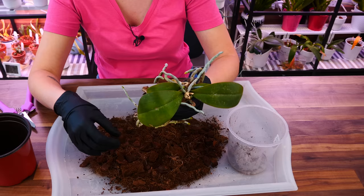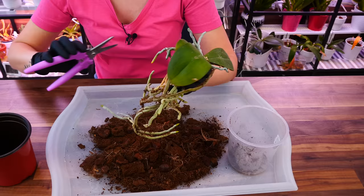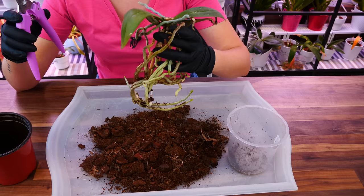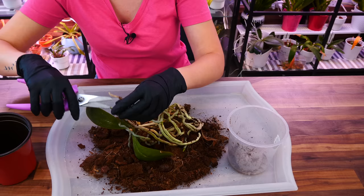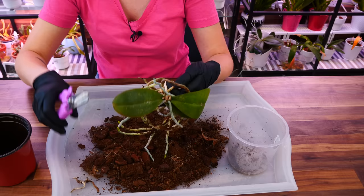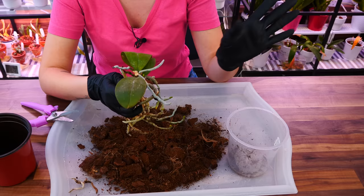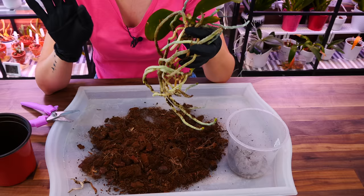Luckily, the roots are absolutely fine. What a big root system this orchid has! I'm not going to remove anything that is healthy — even if the root system is big, I'm not going to cut it to make it fit in a pot. If it doesn't fit, I can just use a different pot. We need all of the structures we can get at this point since we're dealing with a sick orchid. I have a little dried bit here and another small one — and that is about it. This orchid was in very, very good shape apart from the crown rot and a bit of damage from the thrips. The thrips are gone — my treatment absolutely worked. This crown rot happened because of the AC, not the treatment. I'll try to pay more attention to my AC going forward.